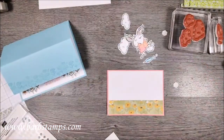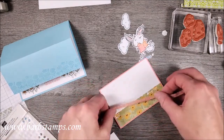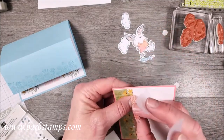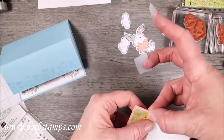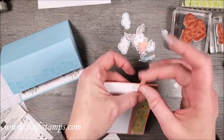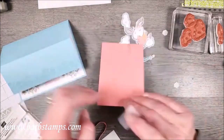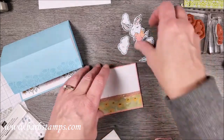I've got a couple pieces of ribbon — a longer one and a shorter one. I'm going to wrap this around what I call the seam, where the Designer Series Paper meets the rest of the card, so it's right in the middle of the seam. Then I'll pull it to the back and use Scotch tape to hold it down — though you can use glue dots, Seal, or whatever works for you.